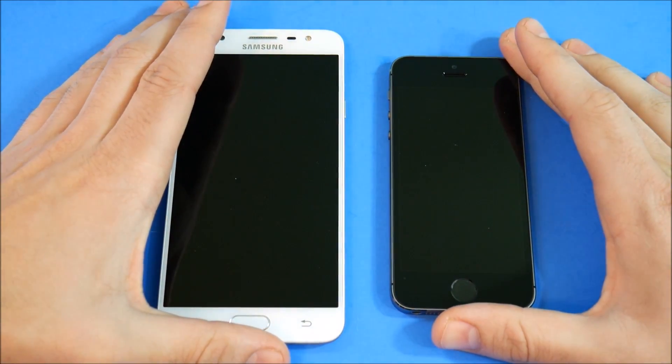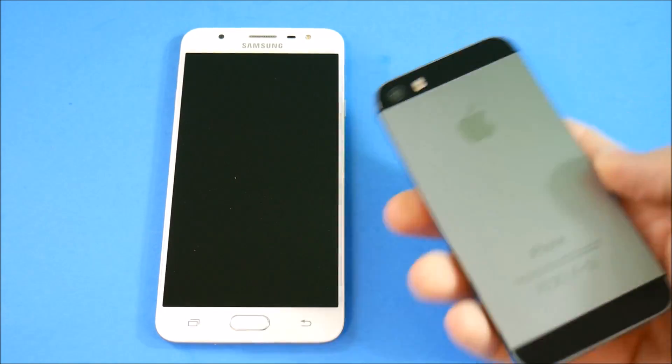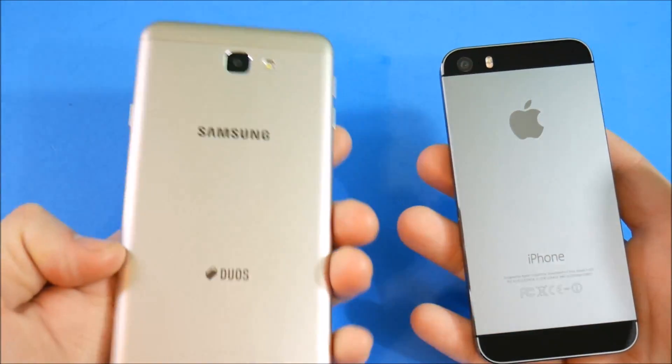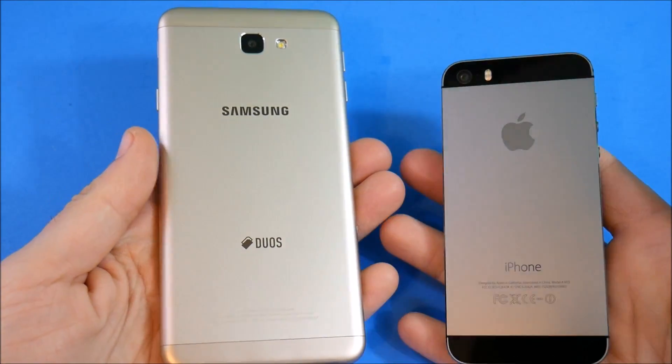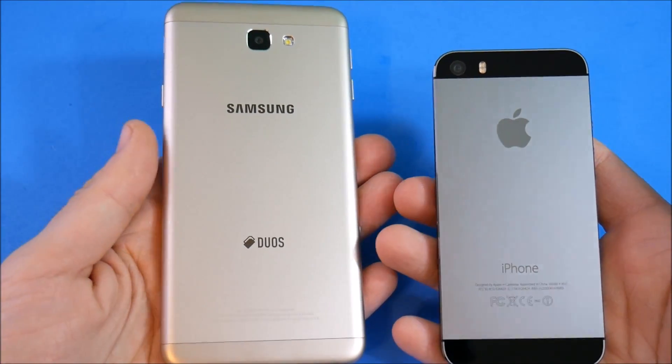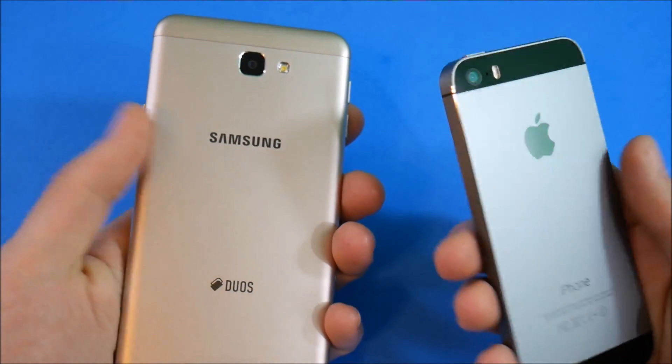The reason I'm making this video is because the iPhone 5s has been discontinued by Apple, but as I walk into Best Buy and stores it's still available for sale on prepaid carriers for around $200. For just about $25 to $50 more — or even around the same price if you buy one used — the J7 Prime can be had, and I think it offers a little bit more value than the iPhone 5s.